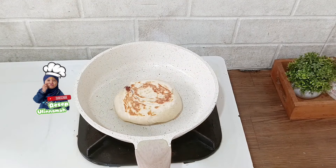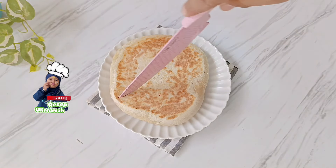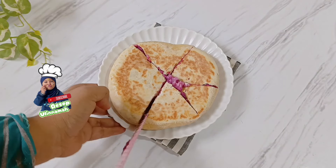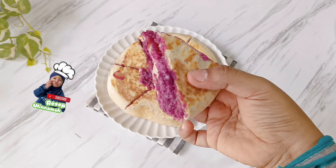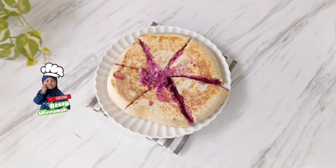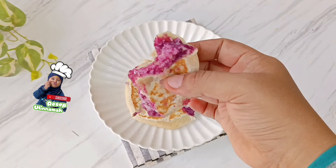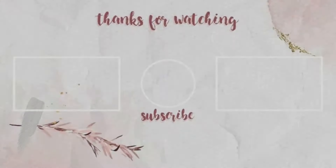Saat memanggang, usahakan menggunakan api kompor ukuran paling kecil dan jangan ditinggal supaya tidak gosong. Tanda adonan sudah matang jika permukaannya sudah kecoklatan. Rasanya enak banget, manisnya pas, isiannya lumer dan lembut. Selain lembut dan lumer dari keju, isian kue ini creamy dan bagian kulitnya bisa crispy — untuk itu, saat memipihkan adonan kulit harus benar-benar tipis. Jajanan ini bisa jadi ide jualan; panggang sampai setengah matang dulu, dan saat ada pembeli, panggang lagi sampai matang.